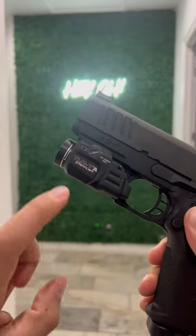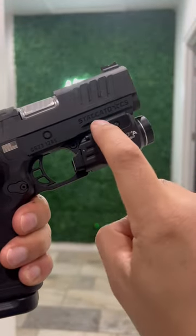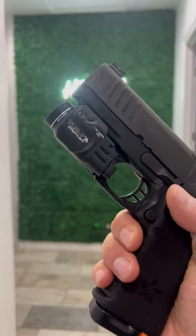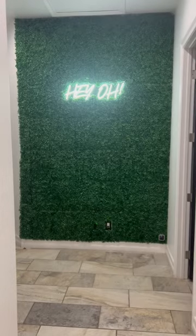So if you use the key that Tactical Development sells, you'll be able to equip your Staccato CS with the TLR7A instead of the TLR7 Sub. Definitely check it out if you have one of these lights laying around and you wanted to use it on the new CS.